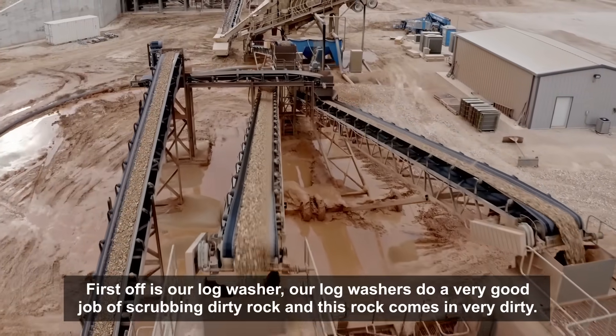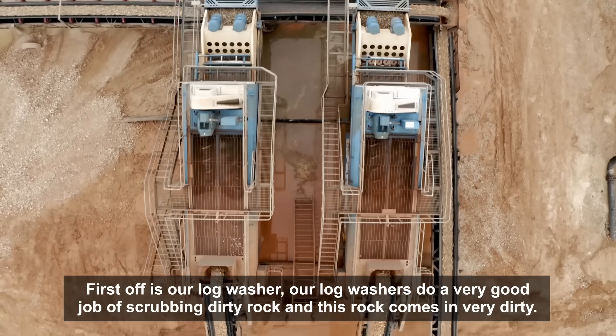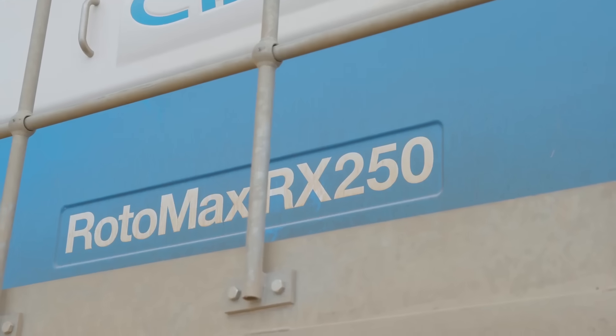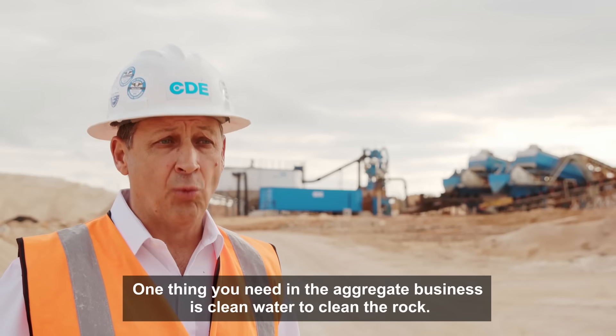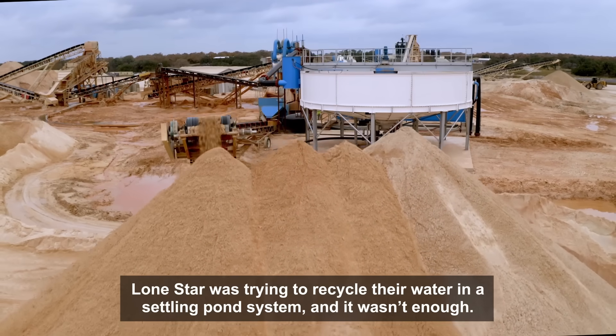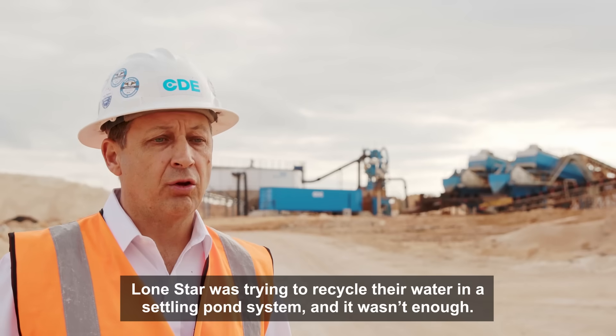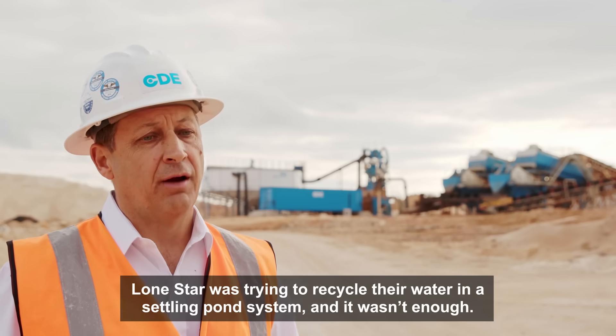First off is our log washers. Our log washers do a very good job of scrubbing dirty rock, and this rock comes in very dirty. One thing you need in aggregate business is clean water to clean the rock. Lone Star was trying to recycle their water in a settling pond system, and it wasn't enough.